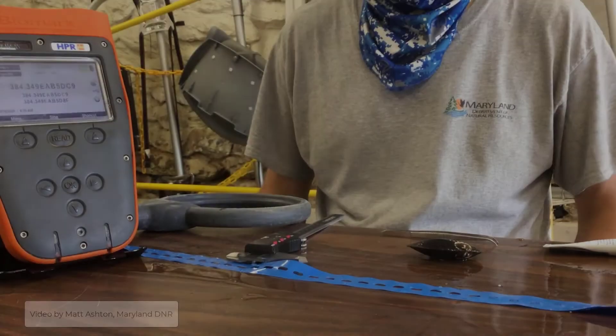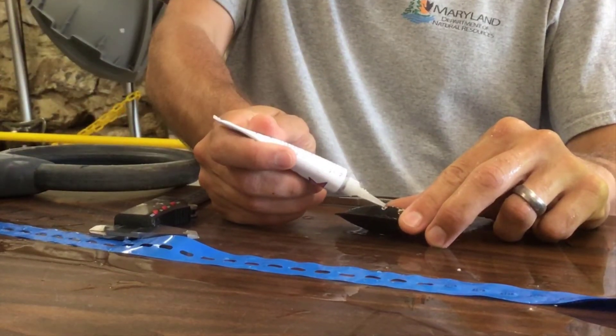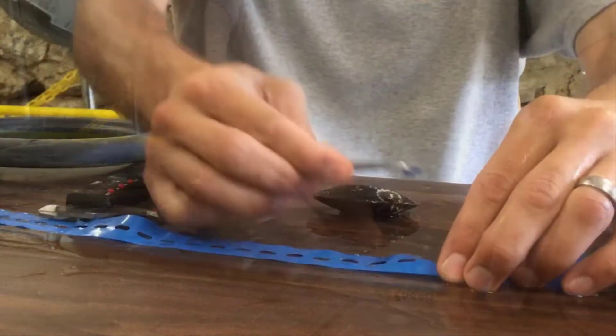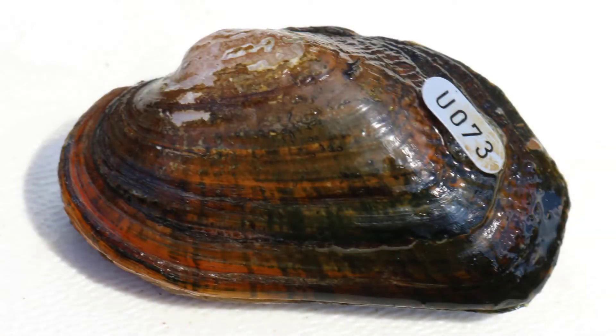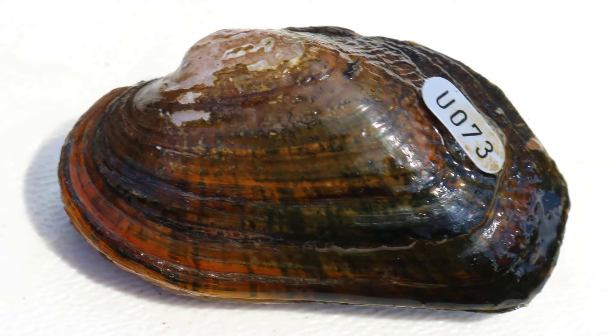One option for tagging freshwater mussels is to attach a shellfish tag. These alphanumeric tags are attached by adding a small amount of superglue to the wet surface of the mussel. The wet surface allows the glue to cure, then you press the tag down into the superglue with a pair of forceps to attach. This close-up shows the brook floater, Lasmigona varicosa, tagged on the posterior slope. The posterior slope is a good place to attach the shellfish tag because it's typically flat, and as the mussel moves up and down in the substrate, it's less likely to remove a tag in that location.